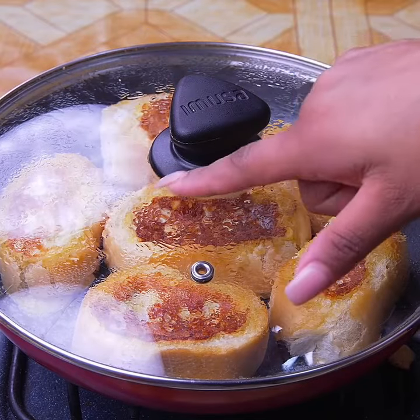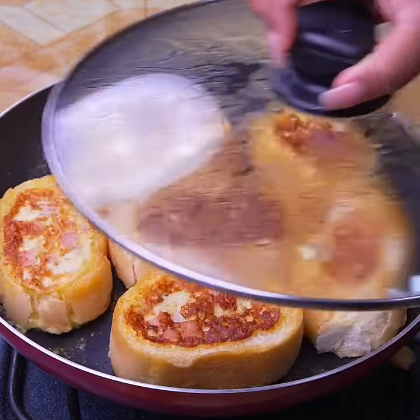Cover again and let cook for a minimum of three minutes. And now our stuffed bread in a different way is ready.